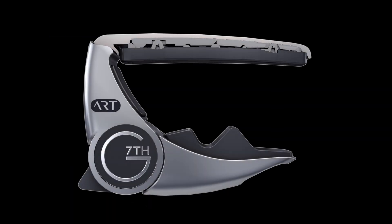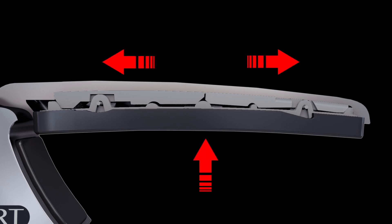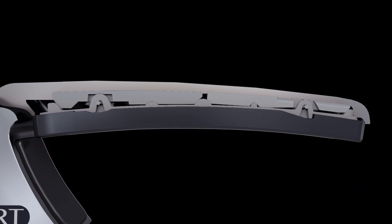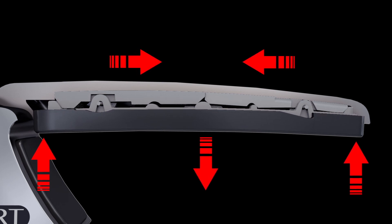ART infinitely adapts to match any guitar perfectly, delivering unrivaled tuning stability by applying even pressure across all the strings. Using precision engineered sliding cams under the silicon rubber, the ART mechanism changes the shape of the string pad as it's applied, automatically compensating for differences between guitars and even the smallest difference between adjacent fret positions on the same guitar. This also allows us to use a harder string pad for better tone by reducing vibration damping.